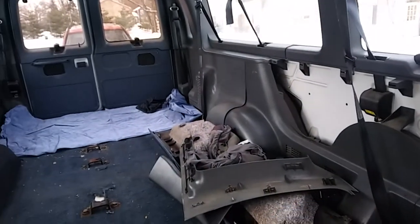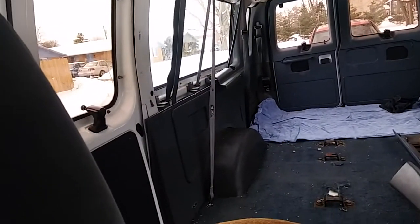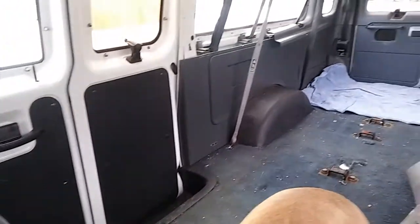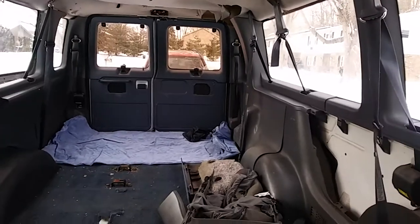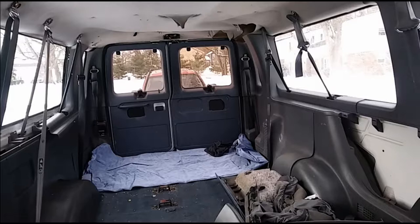Oh, that's Betty — that's my pit bull. She's a red brindle cutie pie, and that thing in the back is a deflated air mattress. I just threw it back there so I could see the dimensions and what it would look like back there. I know it doesn't look like it right now, but once the paneling is out it'll fit just fine. It's actually a little bit longer than what I need, so I'm not going to use that mattress.